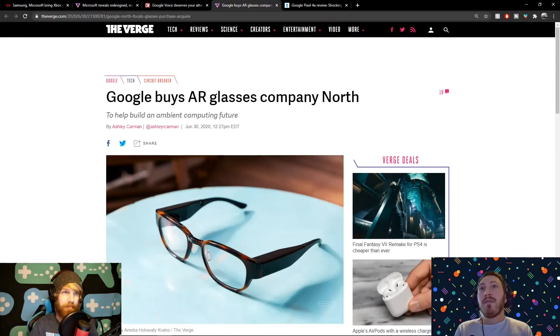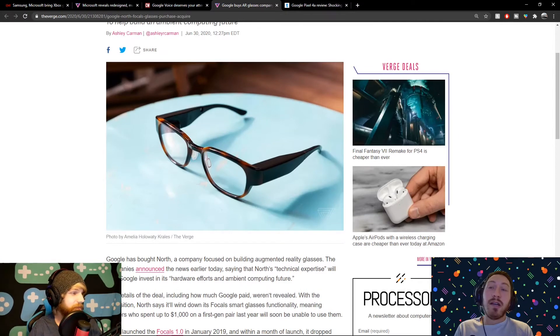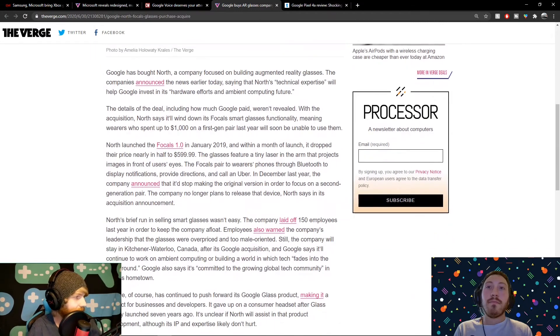Looks like Google is buying more companies. They're buying a company called North to help them with AR glasses. If you're unfamiliar, Google has done something like this before with Google Glass. They definitely failed — they were really cool, but it was just one single frame with a small screen in front of your eye, so people definitely gave you that sideways look. It was like a mini projector that projected images onto your eye. North had already released a set of smart glasses called Focals that were fairly well received, though limited on capabilities. But as of July 31st, Google actually shut them down.